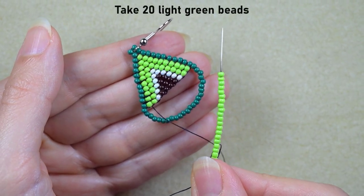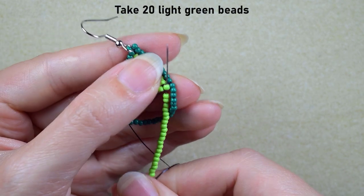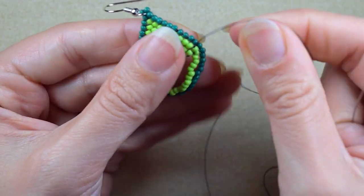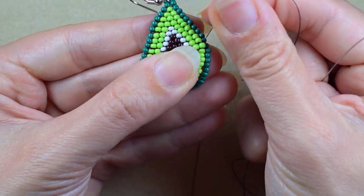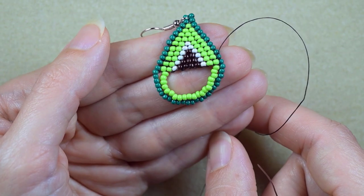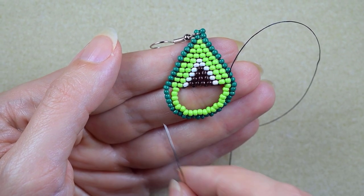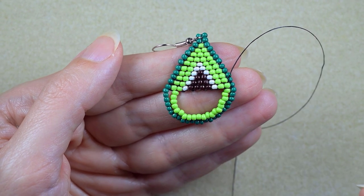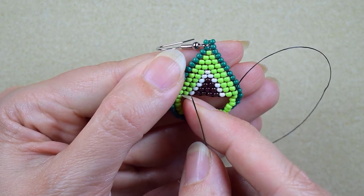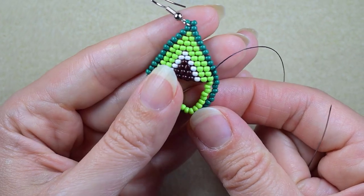In my next step I want to add 20 light green beads, and I'm going into the neighbor light green. When I add them, I should check if my beads stay nice and tight — the outer row surrounding the inner one. If not, feel free to add fewer or more beads than me, because every manufacturer changes bead sizes slightly from lot to lot. For me, 20 beads is okay.